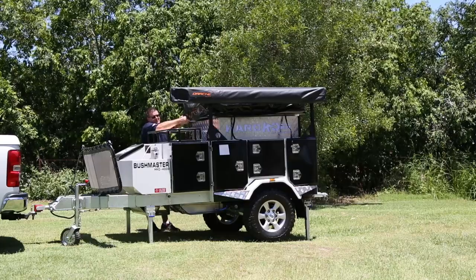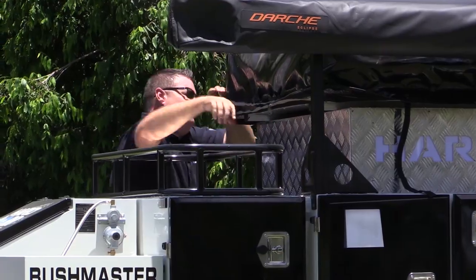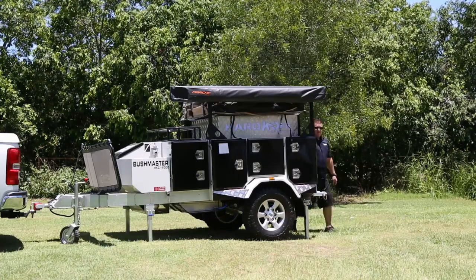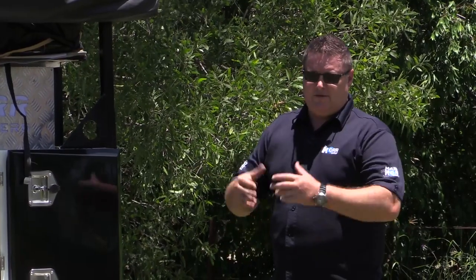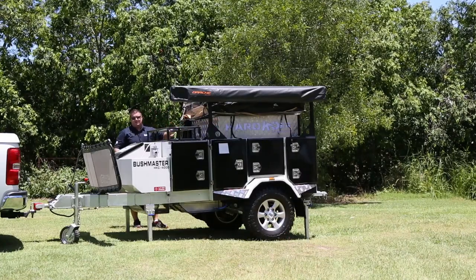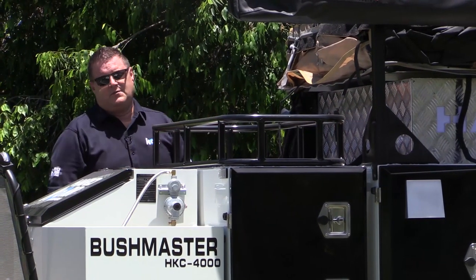Our tents have got a zip and velcro on them so that they're a better dust seal. Once you've got your cover off, you've got four straps — two at the front, two at the back. These are secondary safety features so that if something did happen to your cover and your first set of straps, you've got a backup to stop your tent from folding open. Very simple way to open up your tent: pull your ladder out, lean down on your ladder, and the tent just folds open nice and naturally.